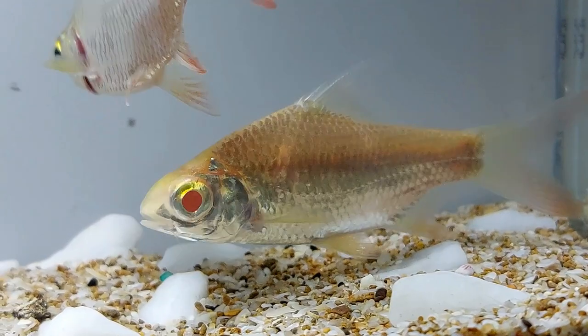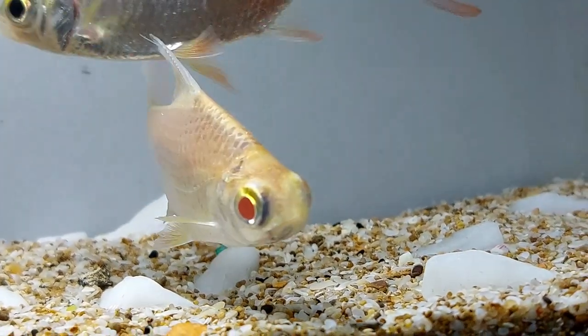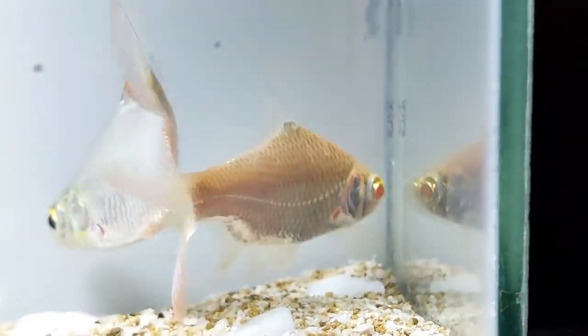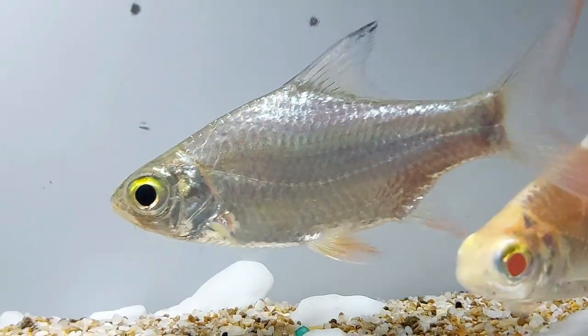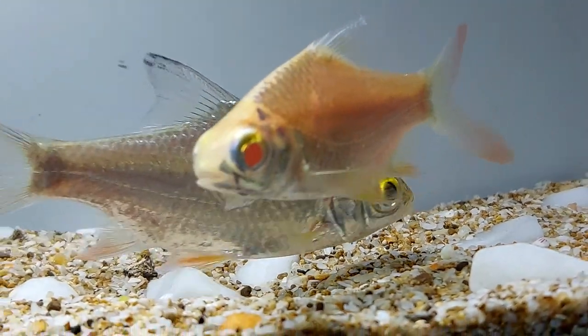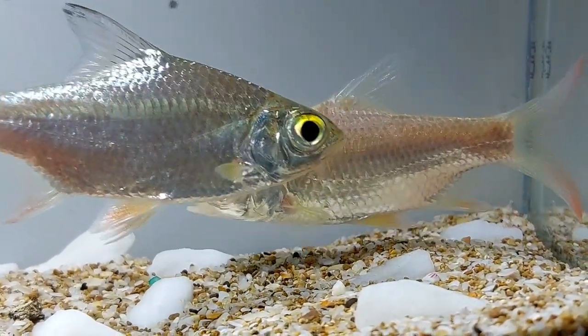However, good filtration in the tank to keep the water moving and well oxygenated is vital to keeping the tinfoil barb healthy, as it does not tolerate low oxygen levels well. Tinfoil barbs also need clean water and require frequent water changes of 20 to 25% every week to 2 weeks, depending on how densely populated the tank is.